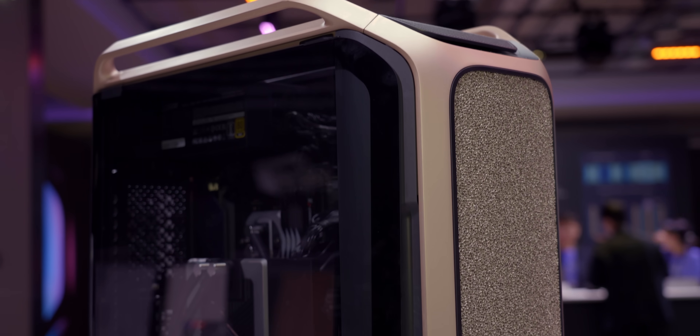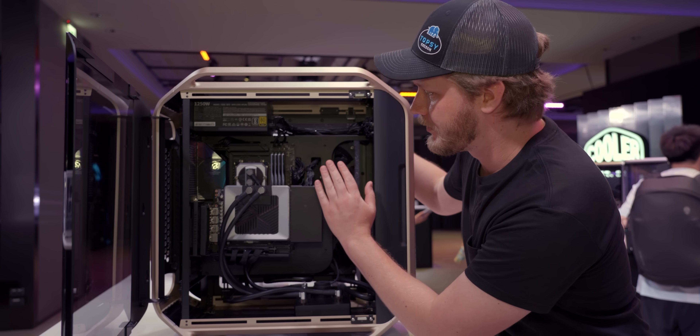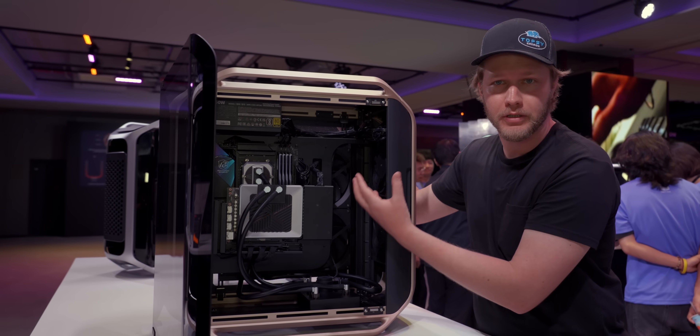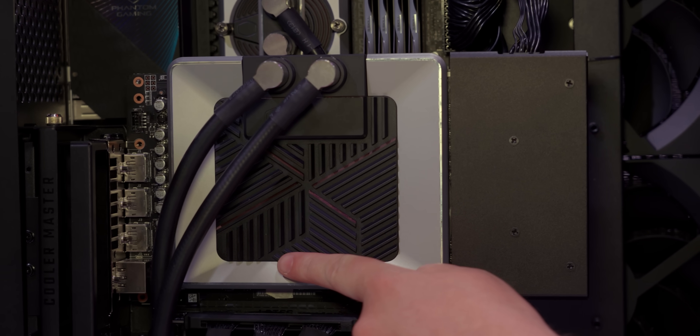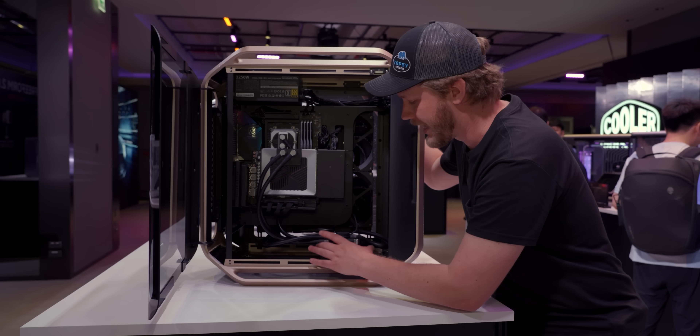Depending on if you want this to be an air-cooled or water-cooled system, the entire motherboard tray is able to move forwards and backwards to either give you more room for fans or more room for that absolutely massive radiator. They also have custom-made water blocks — this one is for the 5090 Strix — and also a really cool distribution panel.